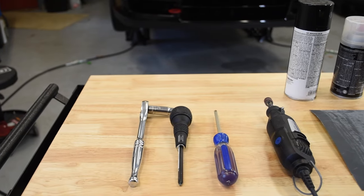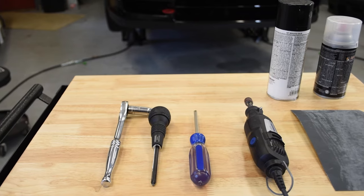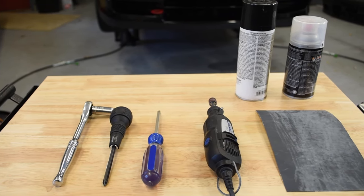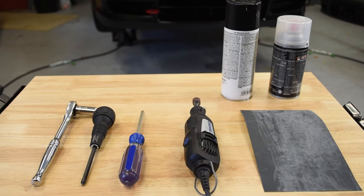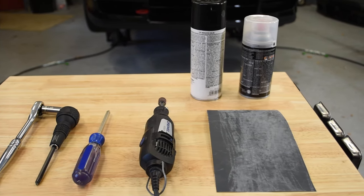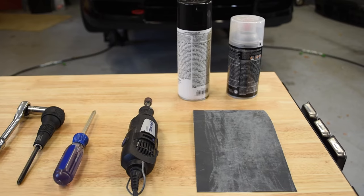To install your Kite Garage condenser screens you'll need the following tools and supplies: a 10 millimeter wrench or socket, a JIS or Phillips number two screwdriver, the rotary tool of your choice with an abrasive drum, some fine-ish sandpaper, and your rattle can of choice at a minimum for paint.